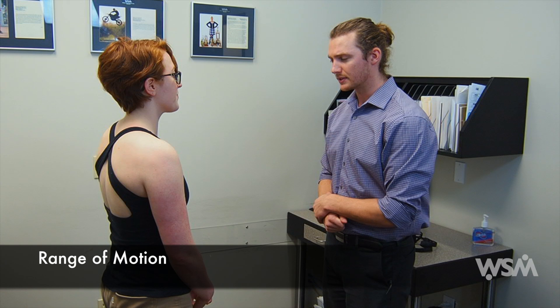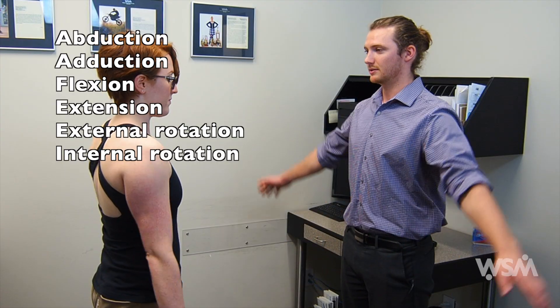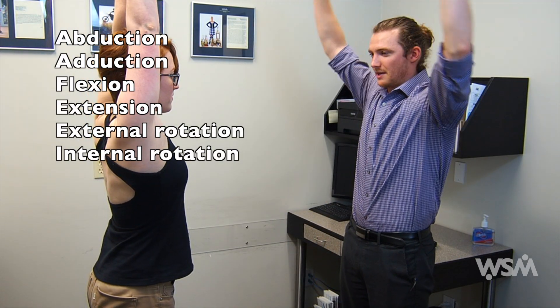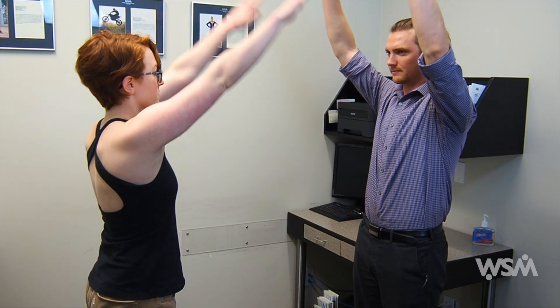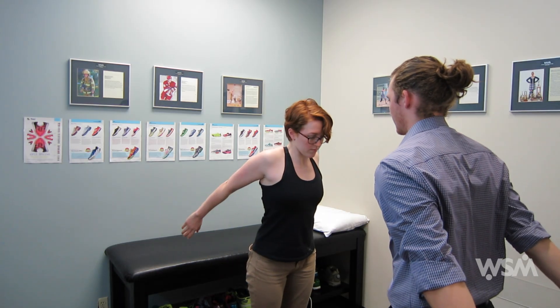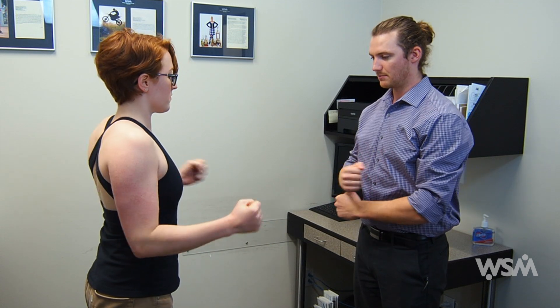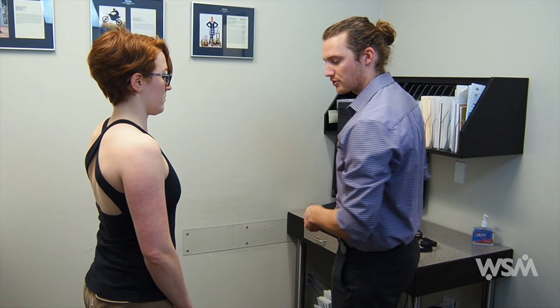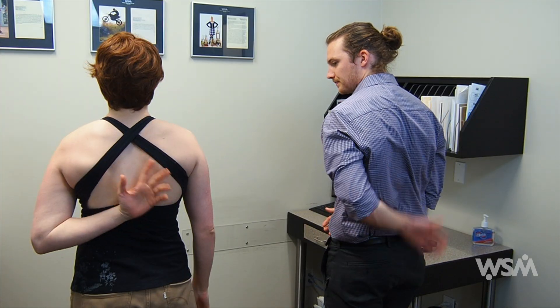After palpation, you can move on to range of motion. The first thing you want to do is assess active range of motion. Testing range of motion in the shoulder can be complicated to explain, so I like to just ask the patient to follow me. We'll start by testing abduction — raise our arms above our head, all the way up, and back down. Then reach across for adduction. Next, forward flexion and back down into extension. Bring your elbows to your sides, turn your fists outwards for external rotation and back in. For internal rotation, try to reach your hand up as high as you can on your back. You could also assess passive range of motion, but if the patient has full active range of motion, you don't necessarily have to.